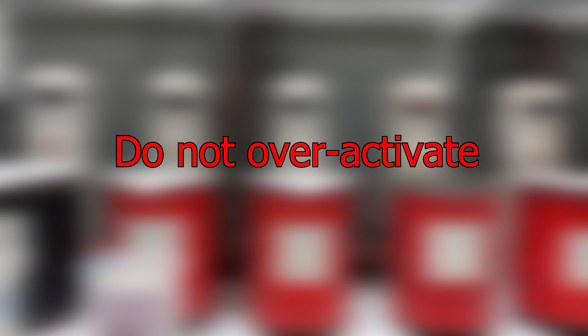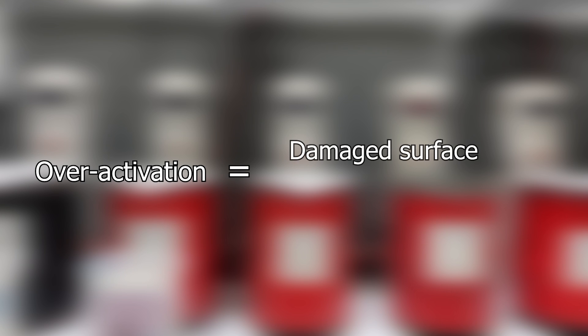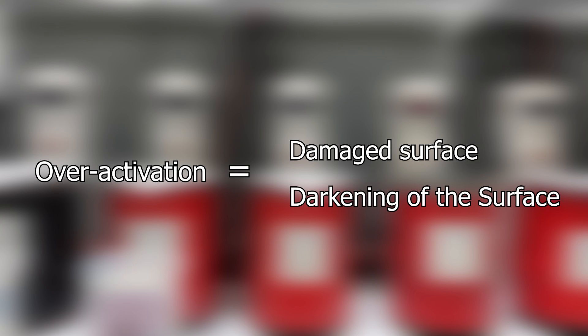The activation step is a quick step, only needing to be done for about 15 to 30 seconds. Be careful not to over activate your part. This can damage the surface that you're plating onto, and the most common consequence of that is darkening of the surface.